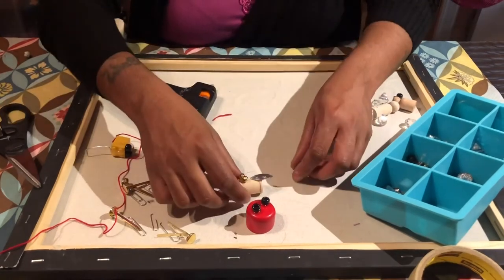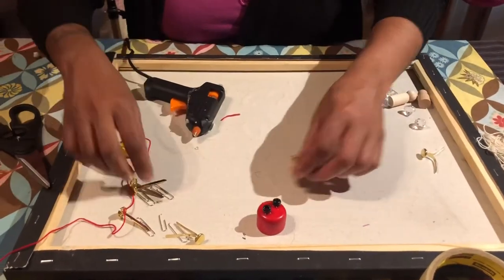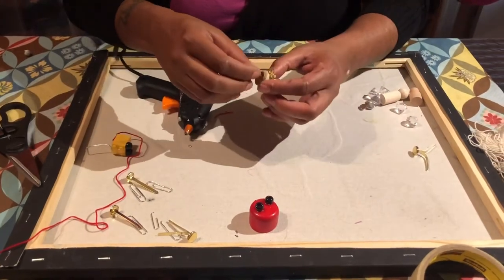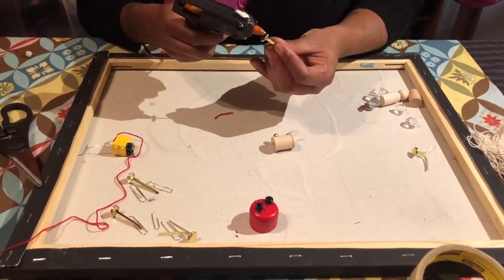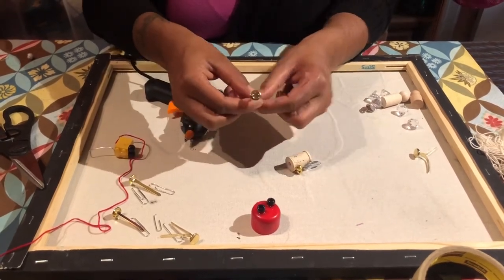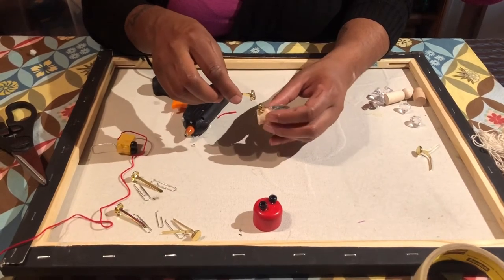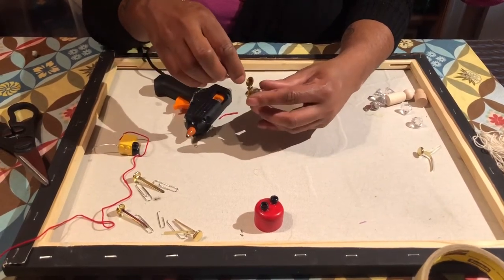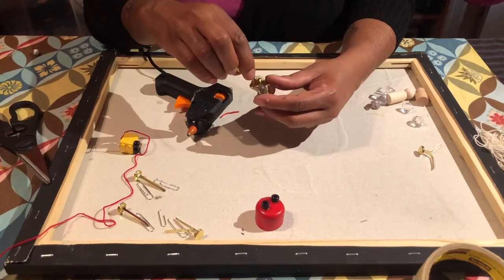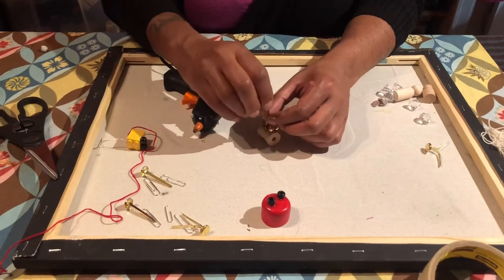You can make as many fish as you want. I'm going to take a brass fastener, put hot glue right onto its tip, and place it on top of the fish so you can see the fish facing up. Let that dry. You open up the brass fastener prongs so the hook can catch onto them.